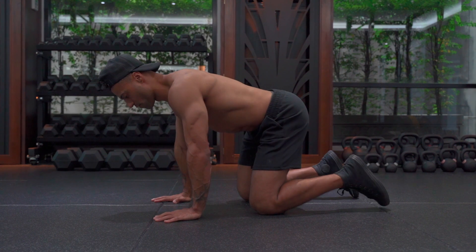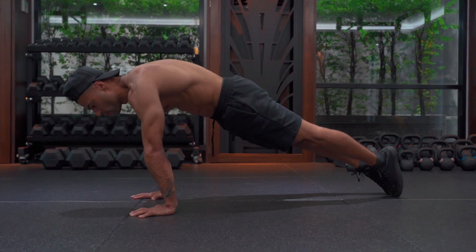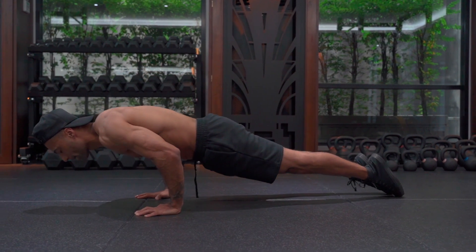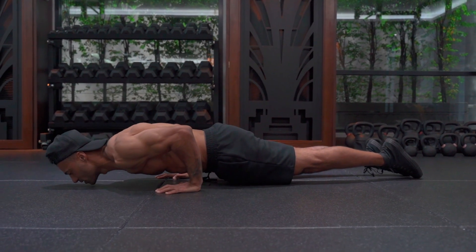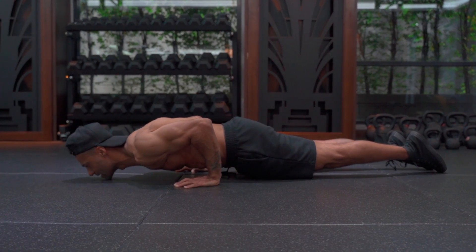So let me just show you what that looks like. We're in position, stepping back. Now I'm focusing on shoulders going forwards, keeping tension through the back, and I'm feeling the pressure under my knuckles. Once my chin touches the floor, I've basically completed the descent.